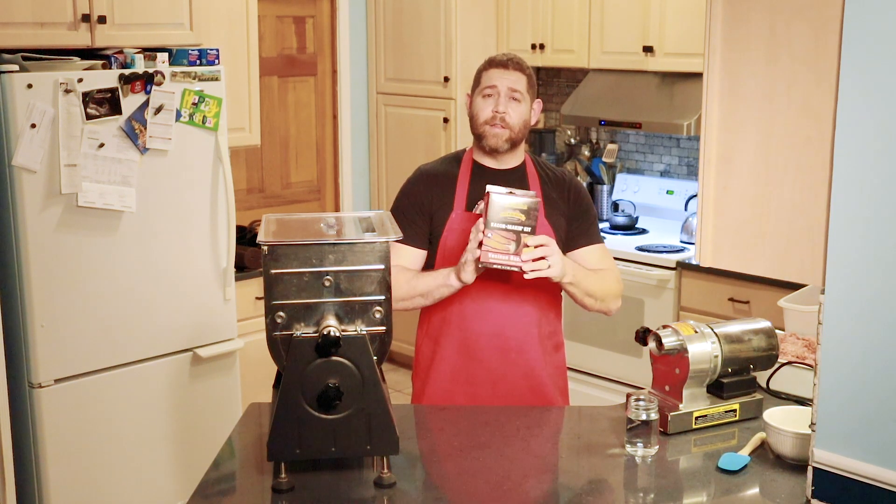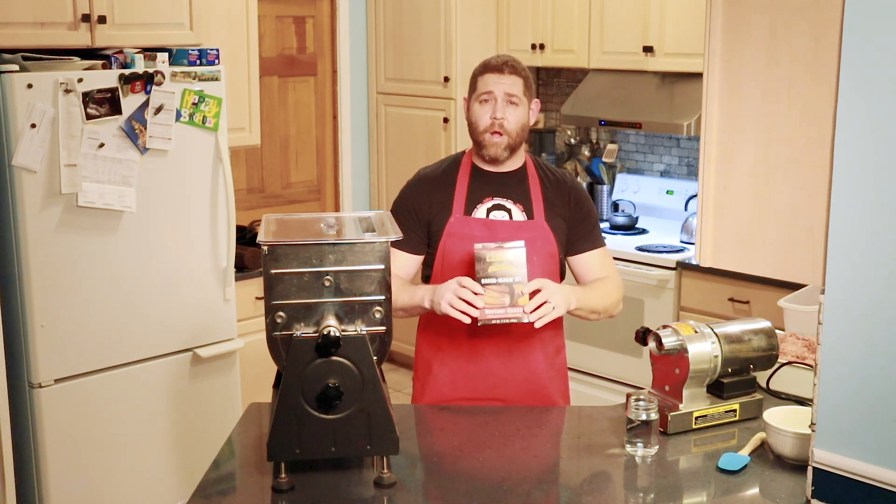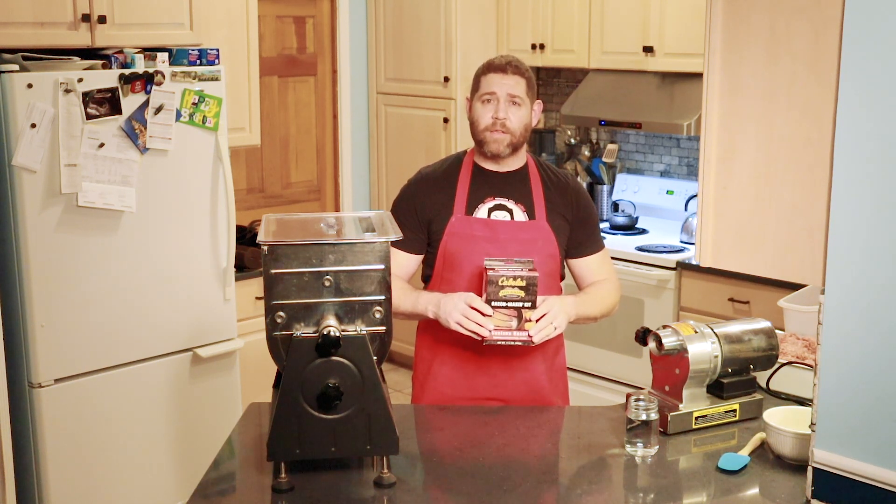Today we are making venison bacon. I do get the cure and seasoning products from Cabela's — they come in these nice little kits. This kit, if you use the whole thing, will make 25 pounds of bacon and that's what we're going to do today.